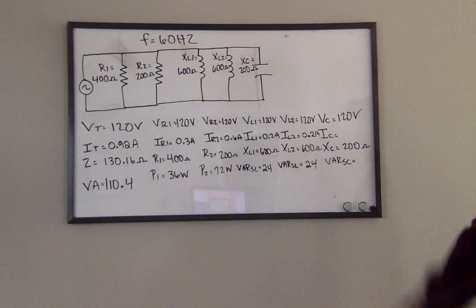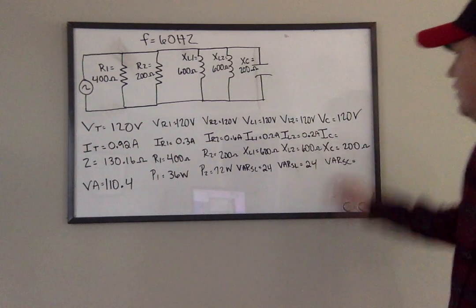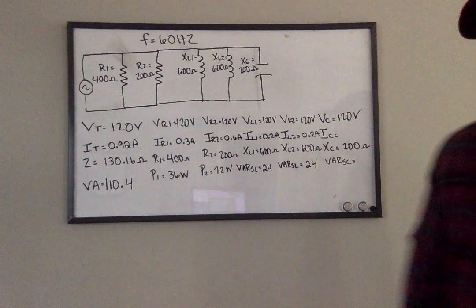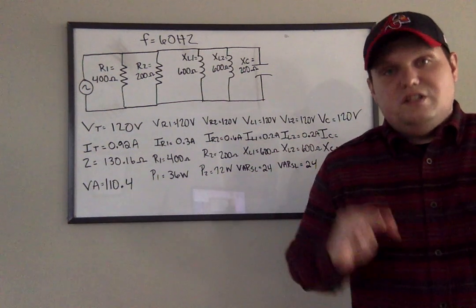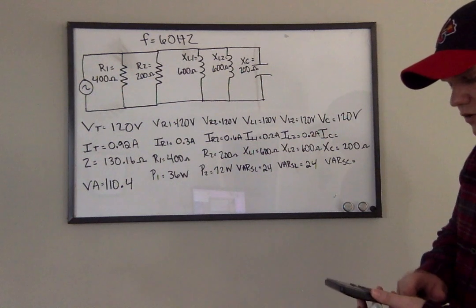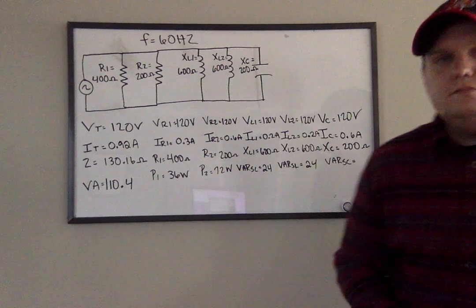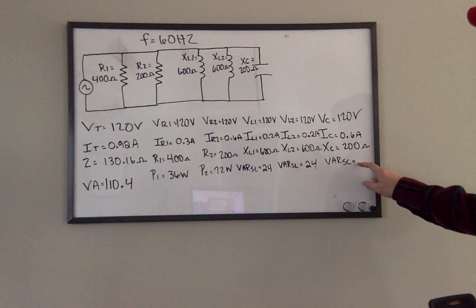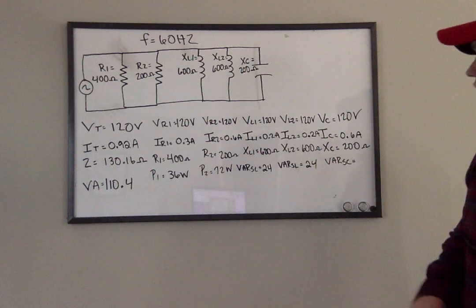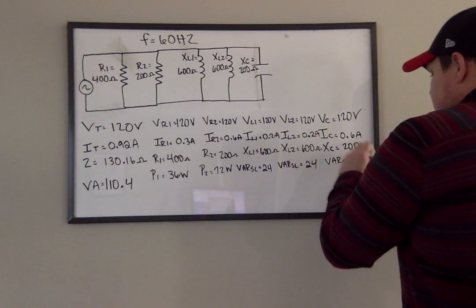Now I arrive at the capacitor. Just like the inductor, Ohm's Law stays. If I know the voltage and I know the capacitive reactance — which is my ohm value — I can find current. So voltage divided by ohms gives you current: 120 divided by 200 gives me 0.6 amps. And VARS C is still reactive power, just like the inductor, so volts times current — 120 times 0.6 — gives me 72 VARS.